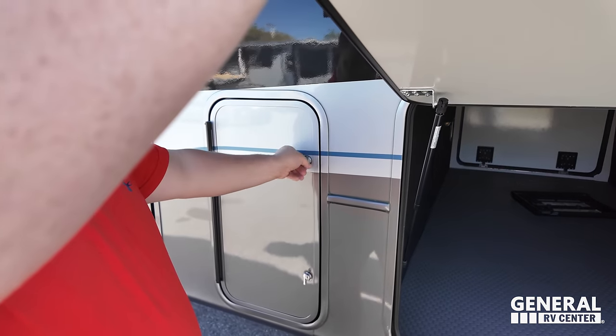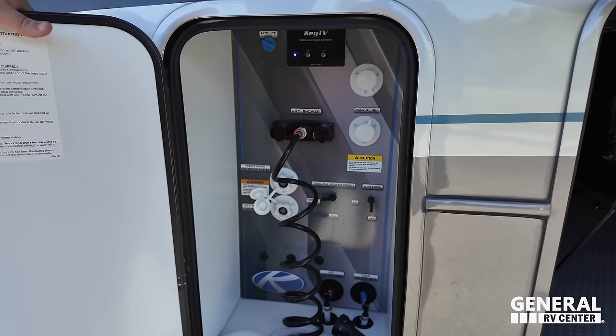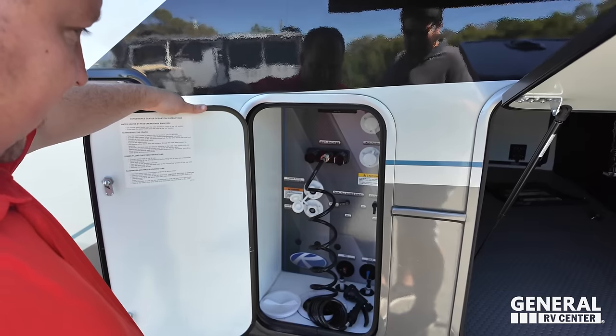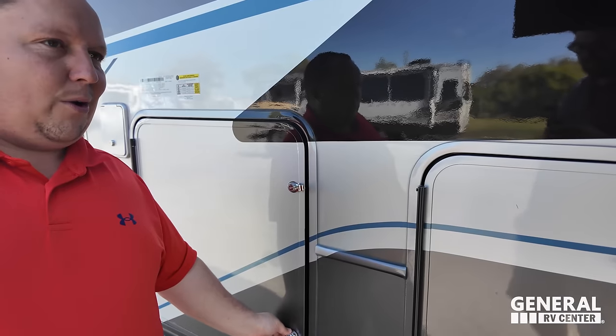And here is your docking station area — very clean, very organized. Potable water fill, city water connection, tank flushes, and a nice little shower port. And then this is going to be the propane tank — it's locked. Easy breezy.